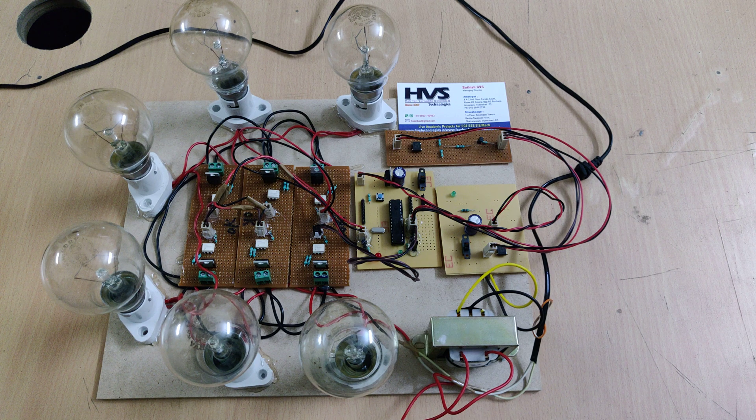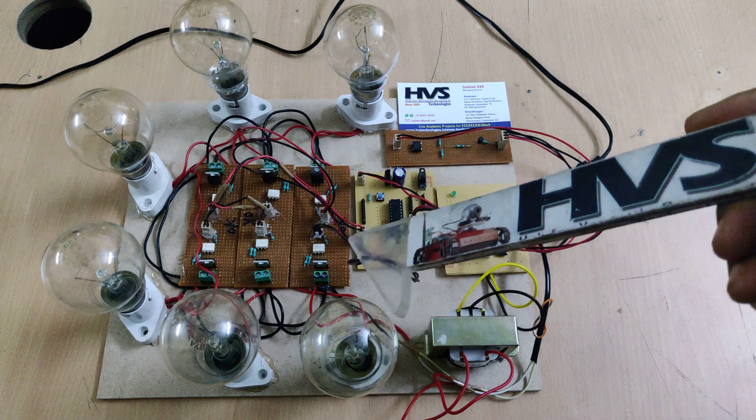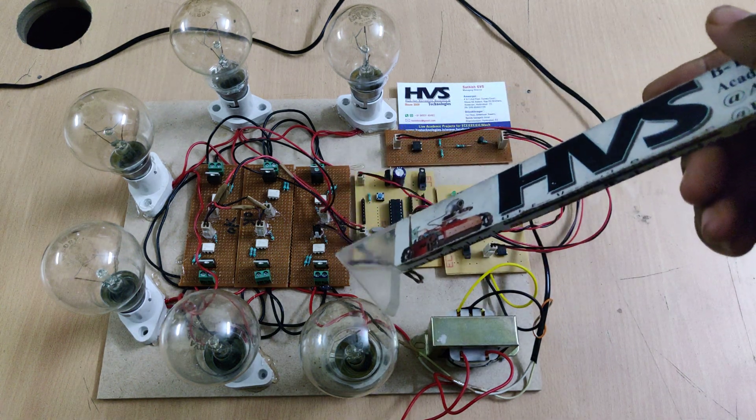In order to start a three-phase AC induction motor, we need to make it a soft starter; otherwise the coils may get burnt. So in order to protect the coils and control the input current to the coils, we are using these SCRs.